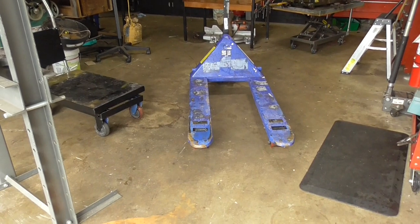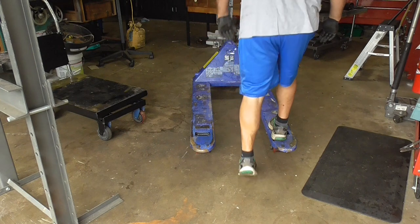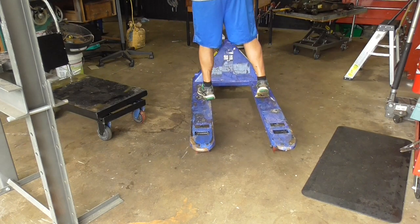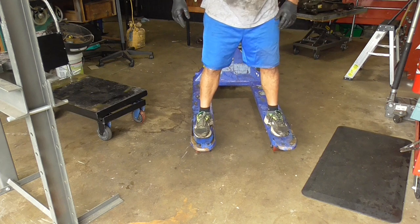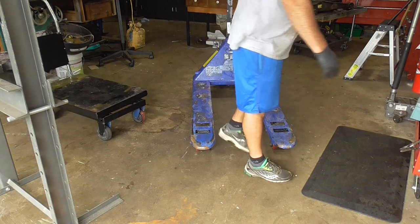I'm curious if these wheels are more even now. That's like pretty much near perfect. Alright, cool — I'll try and lift something up with this.